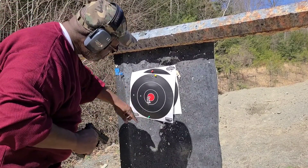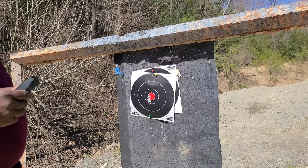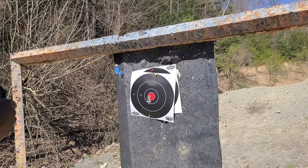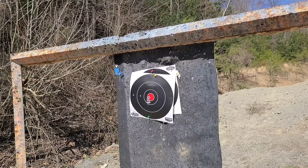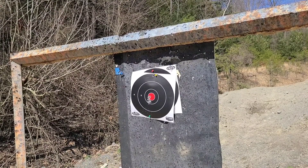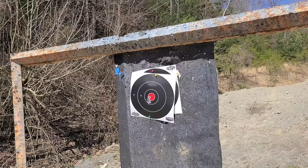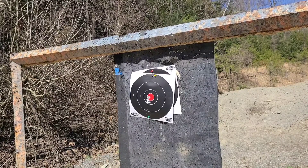Not bad, a little go — we'll take five more shots. Haven't had this out in a little bit, adjust the sights. Five more shots.